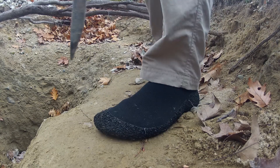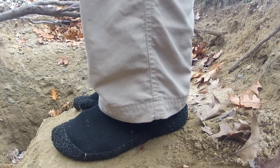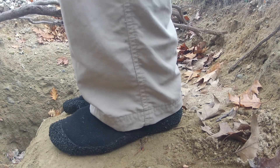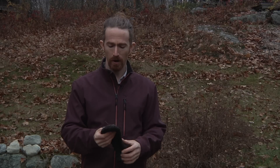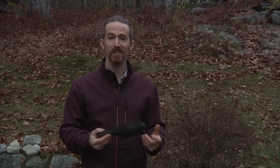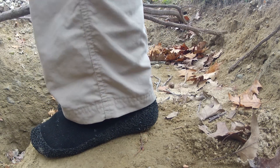They really feel like wearing socks. They're a little bit thicker, maybe a little bit stronger stretch than most of the socks I wear. There is a little bit of something on the bottom, so they're kind of like socks with just a little bit of oomph. But really, when you're wearing them, it feels like you're wearing socks, which I love.